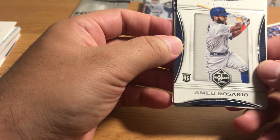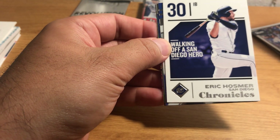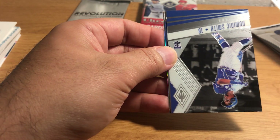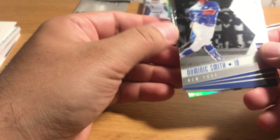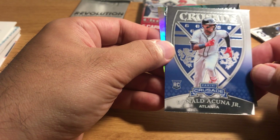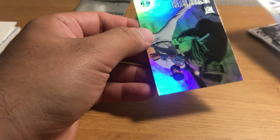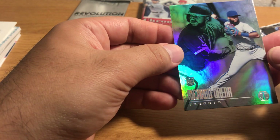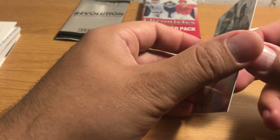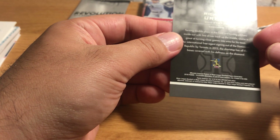Another Aman Rosario. There's a limited card. Oh, so there's an actual Chronicles card — they do have Chronicles cards in here. Dominic Smith rookie card. Oh, there's a cool Ronald Acuña Jr. Crusade. Richard Arena, and a refractor-looking thing — Illusions.